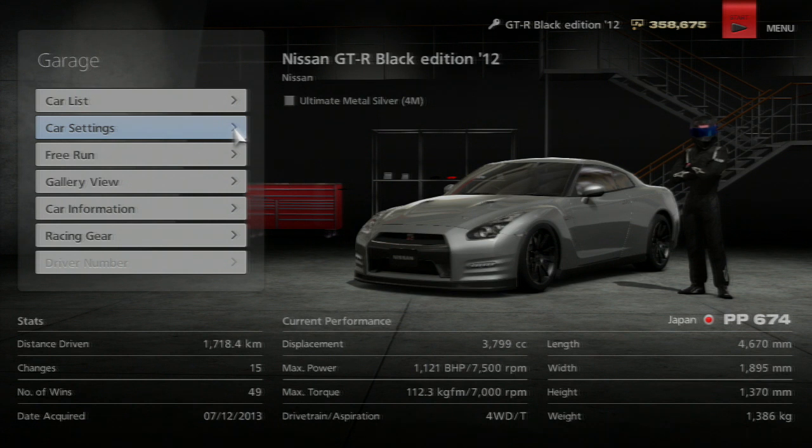This is tuned maxed out already, and I'll show you guys the setup in a second. It has 1,121 brake horsepower and it weighs 1,386 kilos.